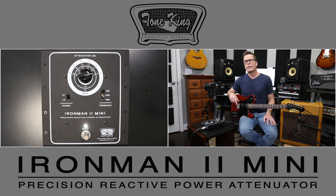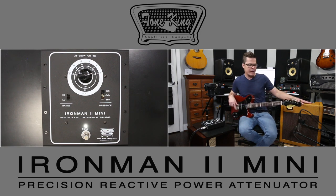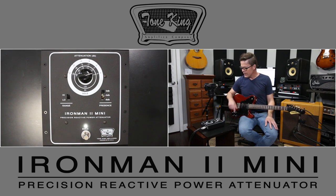This is designed for 30 watt amplifiers and under, so Vox AC30s and amps like that can certainly use it.